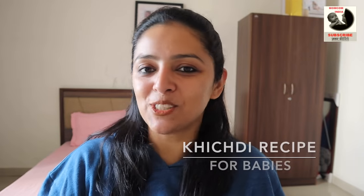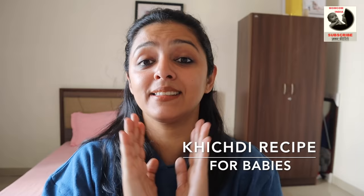Hi Mommies and Daddies! Welcome back to MomCom India! Today we are going to bring you a very basic, simple and fast recipe which I think most children will definitely eat at any stage. My son likes this, so I am going to bring you a simple video because sometimes simple things are very complicated when you have to make them for children. Watch this video and at the end we will discuss some important things about this.